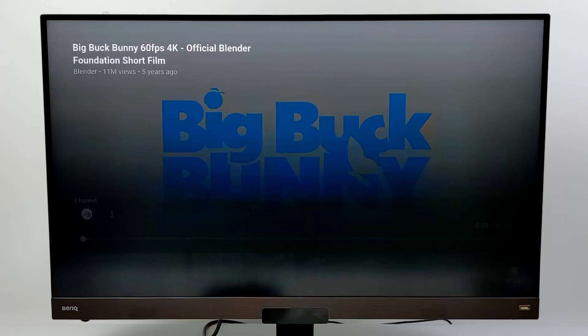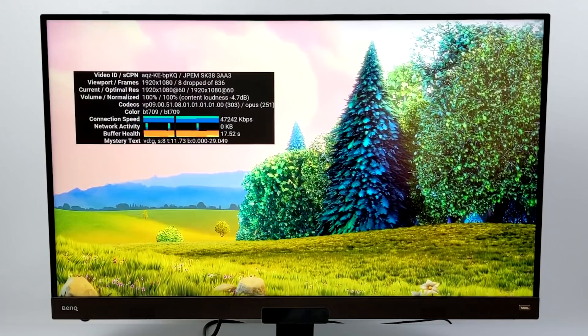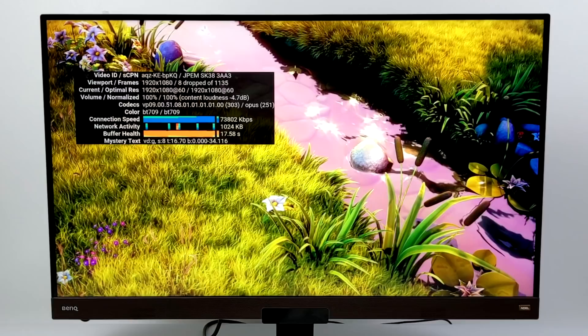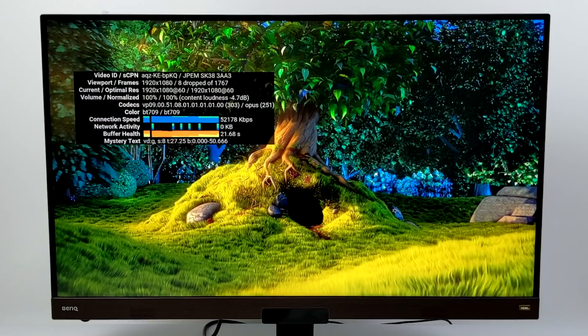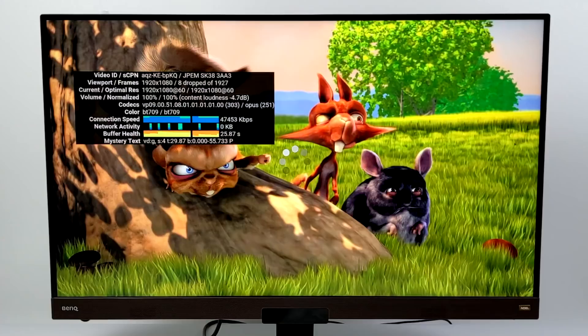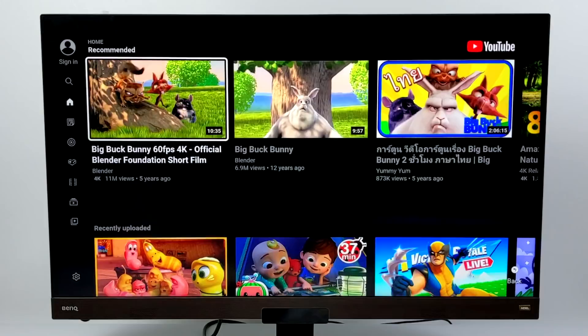I want to see how well this handles 1080p playback — first up is YouTube. We have the official YouTube app from the Amazon Fire Store, going with Big Buck Bunny. This is the 4K version but it's only going to run at 1080p. With stats for nerds on, we did have eight drop frames on the initial load-in, but it's sitting pretty steady. With that built-in 2x2 AC Wi-Fi and a good internet connection, you really shouldn't have any trouble buffering, especially at 720p and 1080p. We're getting super smooth 1080p 60fps playback from the YouTube app.